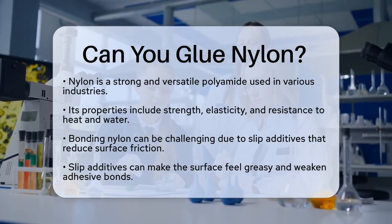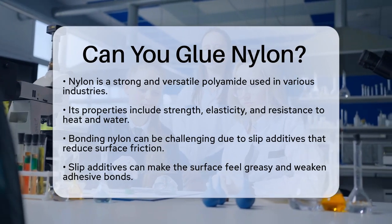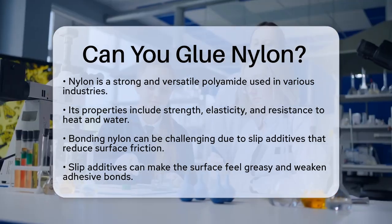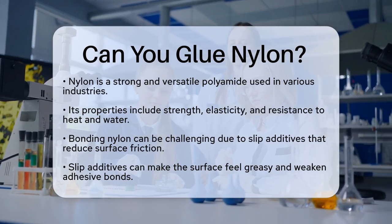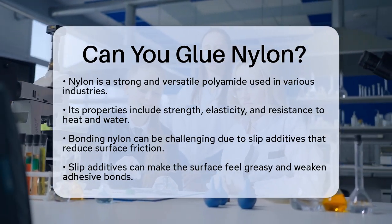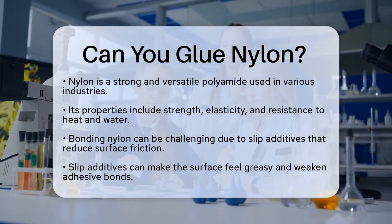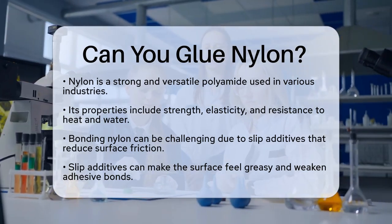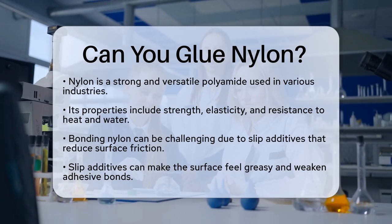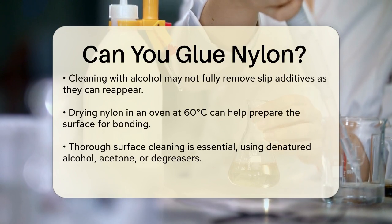One of the main issues with bonding nylon is the presence of slip additives. These additives reduce friction and make the surface feel greasy, which can weaken the bond. Even cleaning the surface with alcohol might not completely remove these additives, as they tend to migrate back to the surface over time. To mitigate this, you can dry out the nylon by leaving it in an oven at 60 degrees Celsius for several hours or overnight.